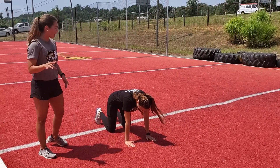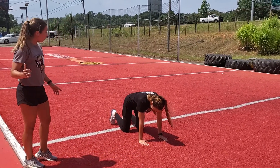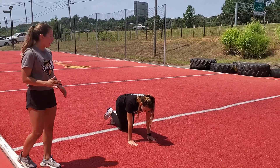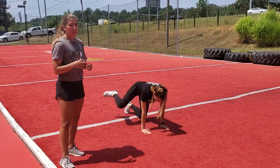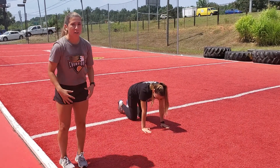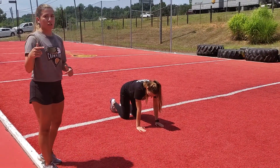The first one we've got is the fire hydrant. Just keep everything flat, but you're going to go out into a fire hydrant position — that knee just goes straight out. If you want to make that harder, you can add a band around your legs. That's the first one to start off with.